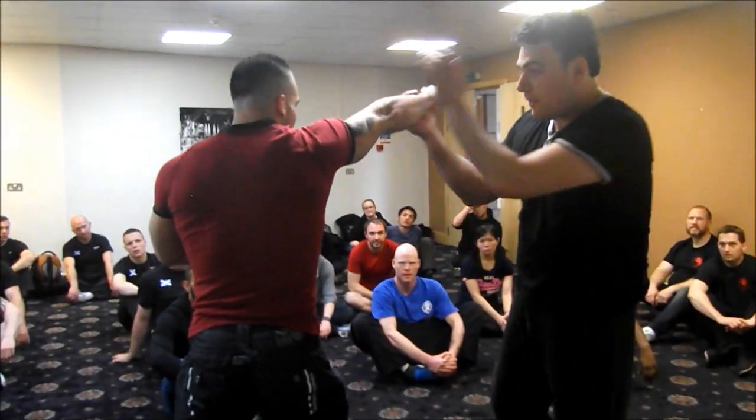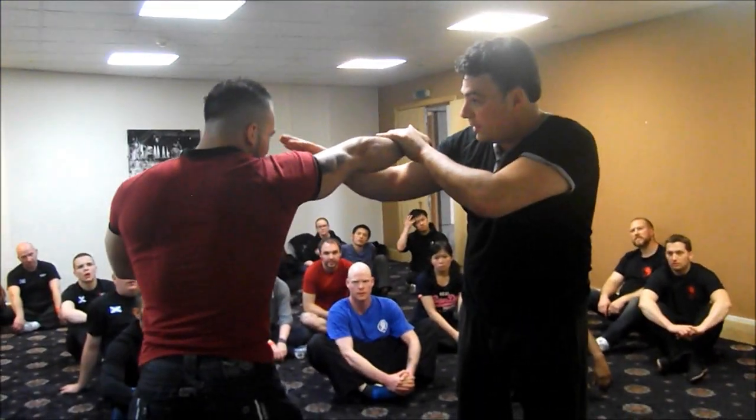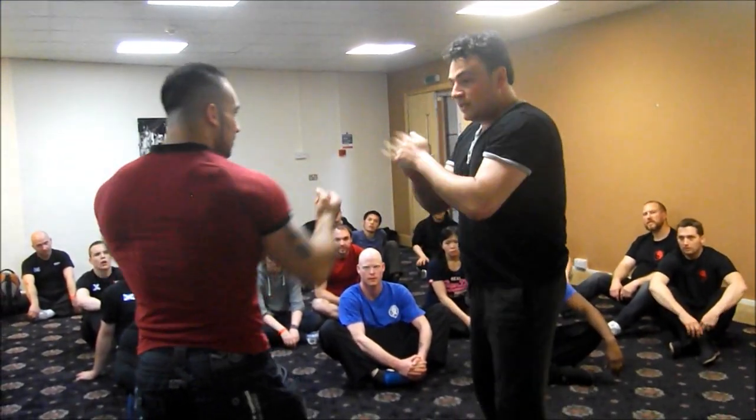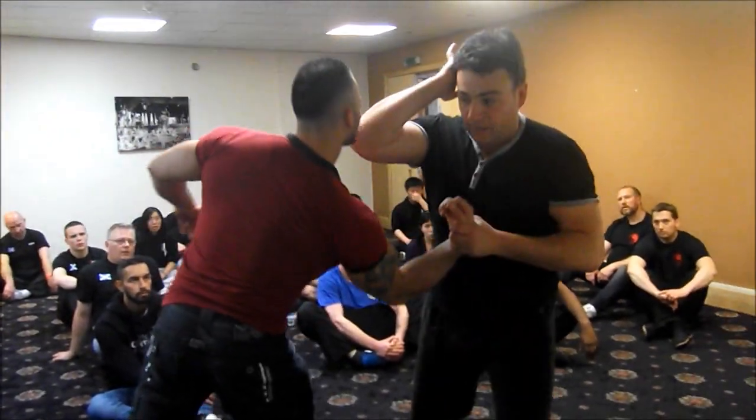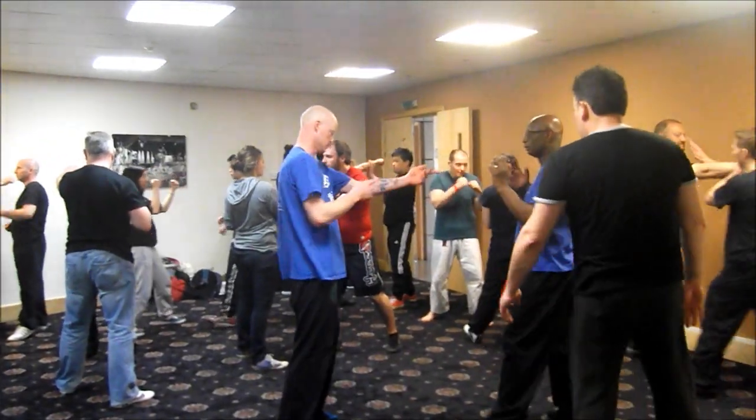And you stay in tree this way. So if you stay in tree you hit the eye, or you go for the throat. So as you kiss, hit, and then bam, back in. From here, that's it. And then from here, elbow. Right, right. Right, right.